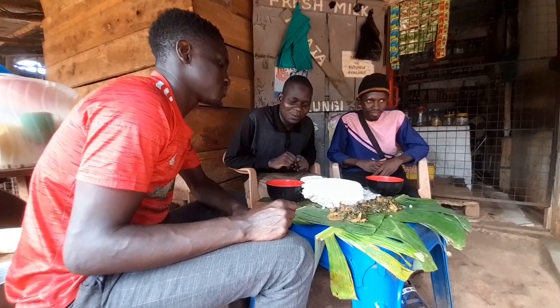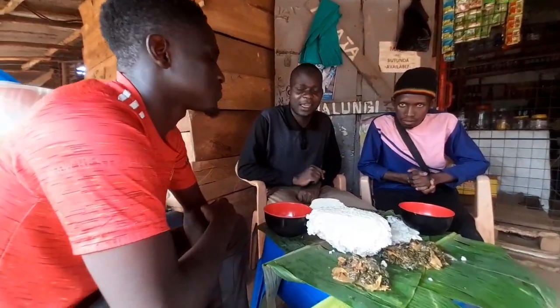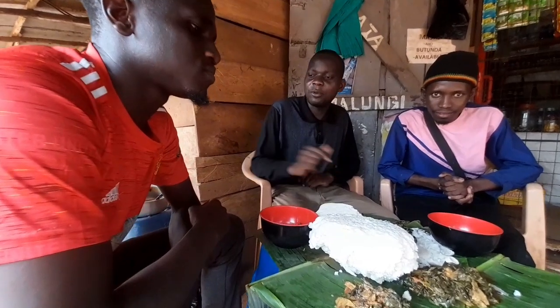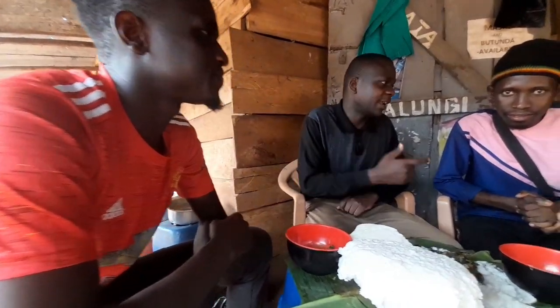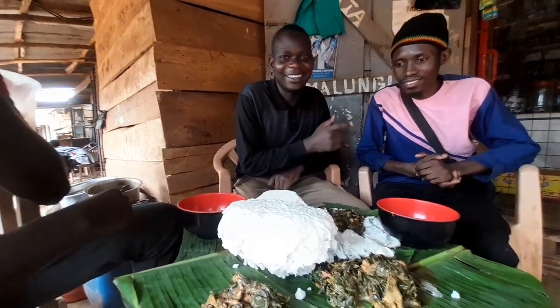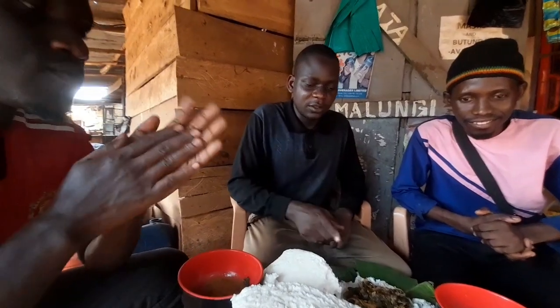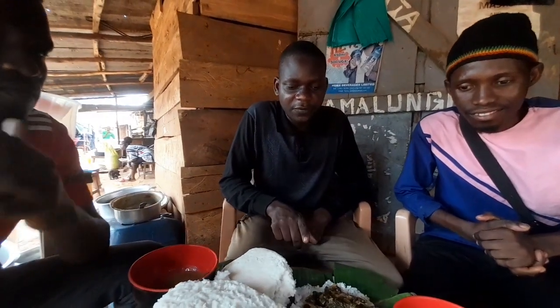Welcome back to our YouTube channel. My name is Jabuel, if this is your first time here. And today I'm with Black and Separate Chila. So guys, today we are going to eat a typical African food.